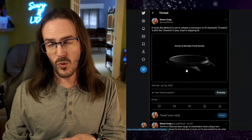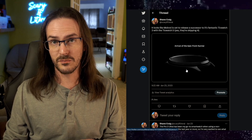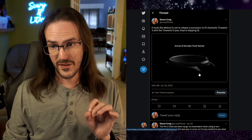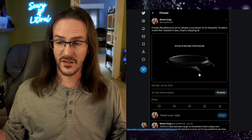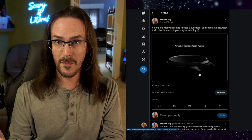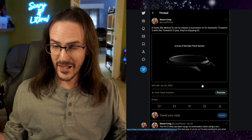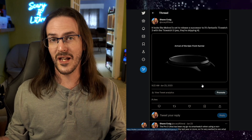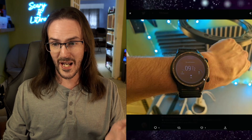I also want to remind you of something I talked about all the way back in January — Mobvoi is set to launch the TicWatch 5 very soon. We actually have a teaser image here that is most likely going to be the Mobvoi TicWatch 5. This is important to me because the other watch I wear is the Mobvoi TicWatch Pro 3 Ultra. They're skipping number 4 — 5 is what is coming next. I like the Mobvoi watch because it gets even better battery life than the Galaxy Watch, and the dual-layer display is really cool to have.